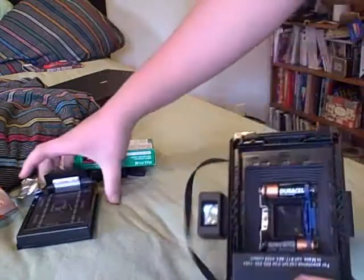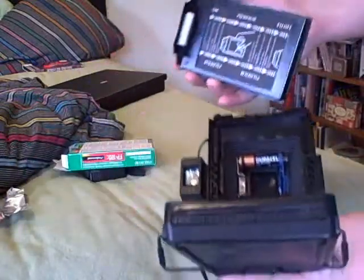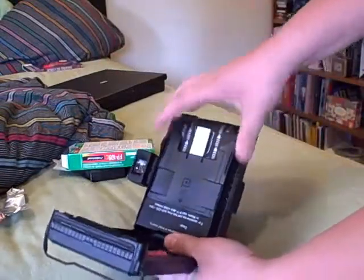So you open it like this — I already showed you in my other video. You slide the pack in; there's the face where the film will be exposed. I'm going to slide it in like that, like I showed you in the other videos.